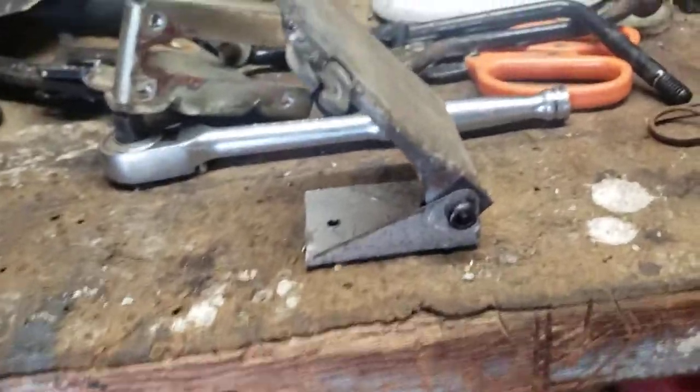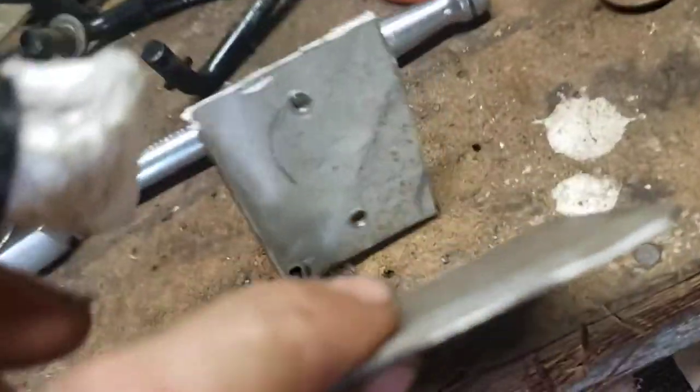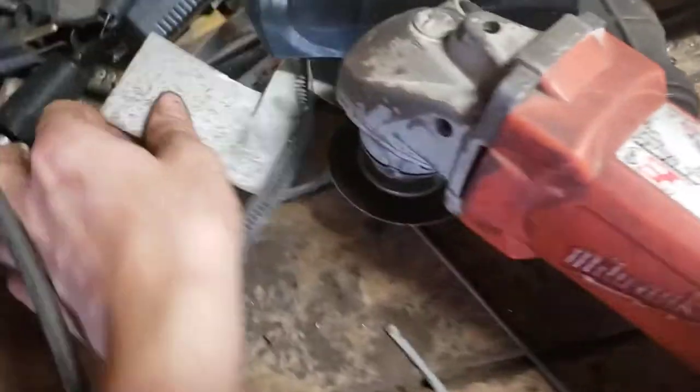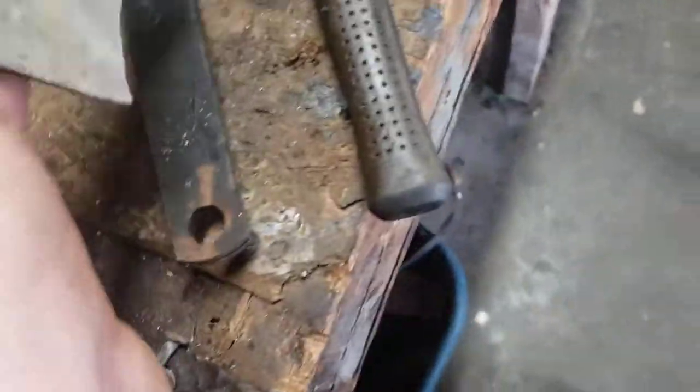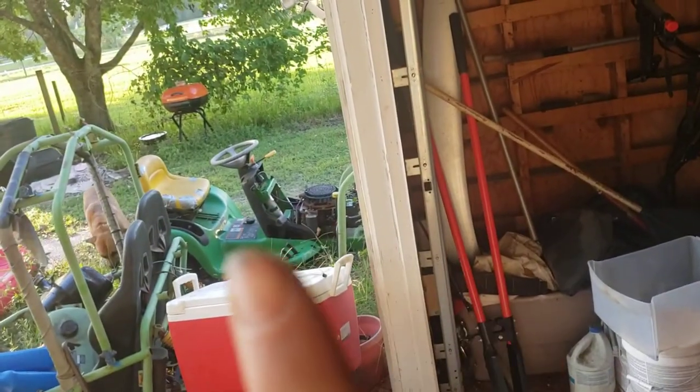It's very simple. I was able to use some stuff that I took off the lawnmower. This steel is from the exhaust.